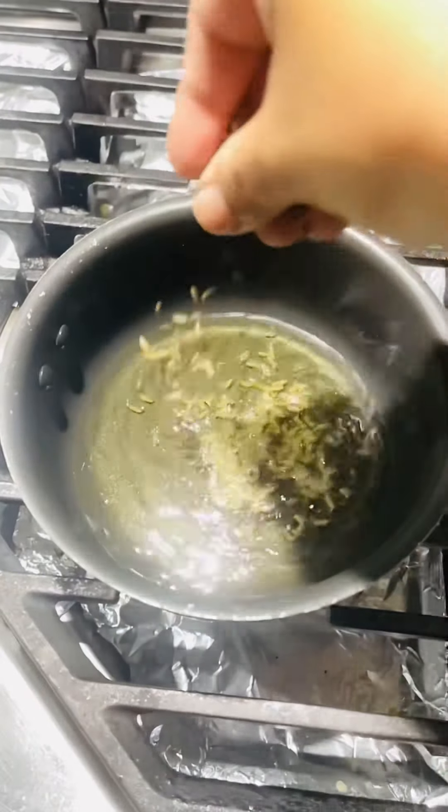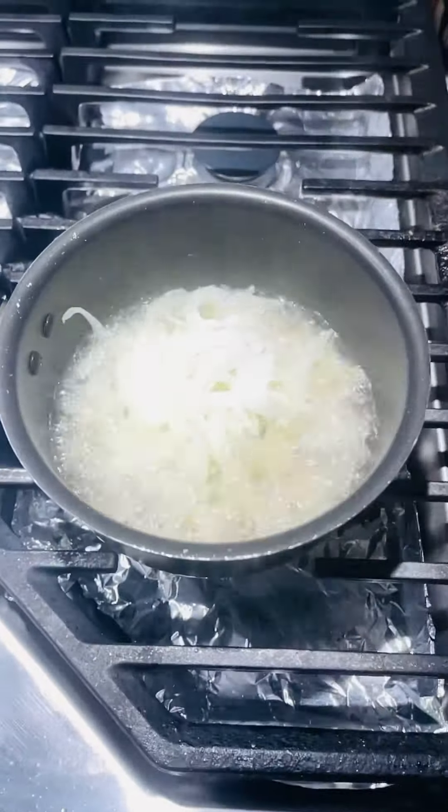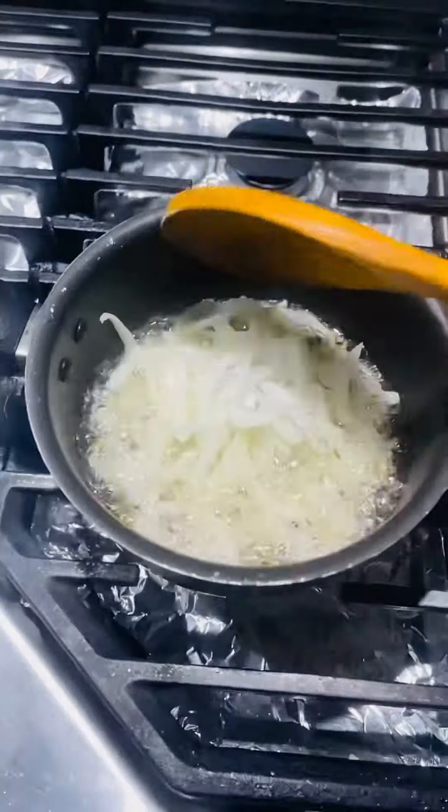First, I will add raw oil. Then I will add onion and fry the onions. I will fry them until they are light brown.